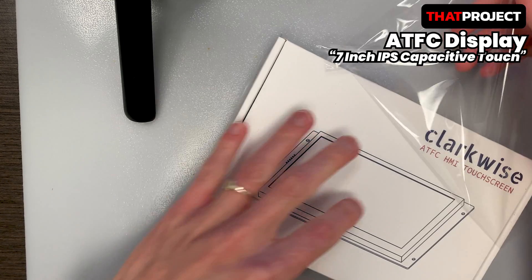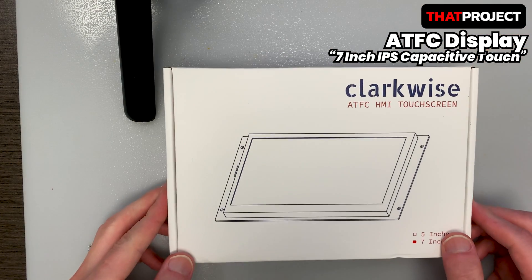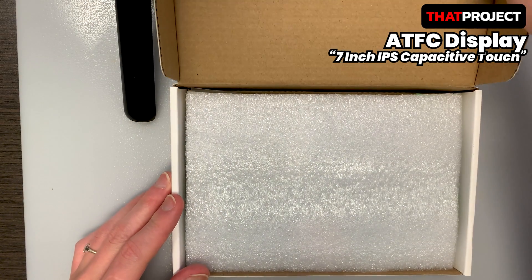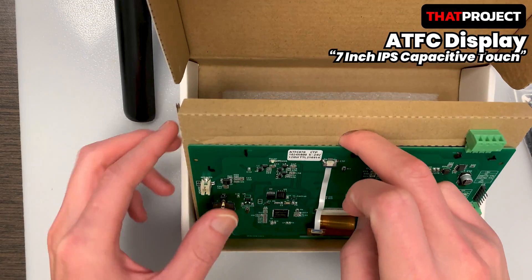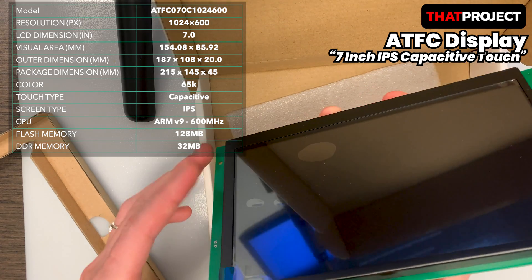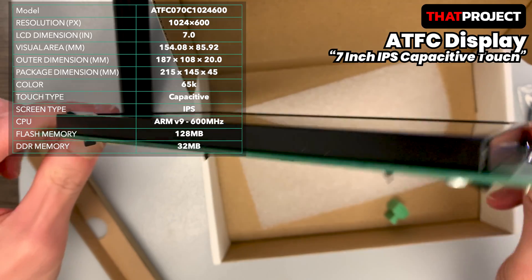This is CloudWise's ATFC touchscreen 7-inch product. I'm not sure, but this company seems like a startup — I've never heard about them. Anyway, the box contains a USB cable, a 7-inch display, and a 4-pin connector. It's a very simple package. This product has a resolution of 1024x600 and is an IPS panel, and it includes a capacitive touch panel too.